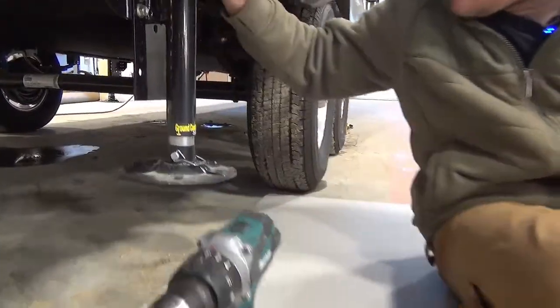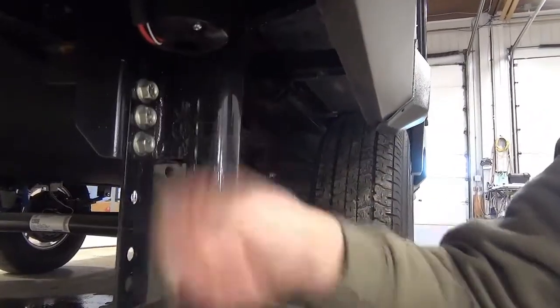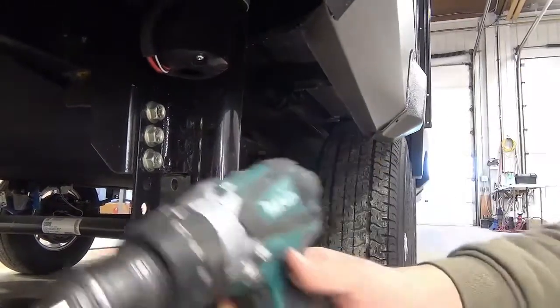Really simple. Locate the motor. At the bottom there's this little rubber plug. Take that out and you put your drill up in here.